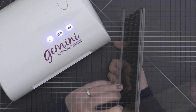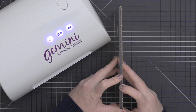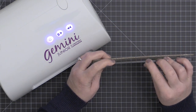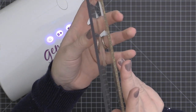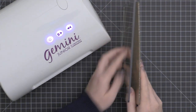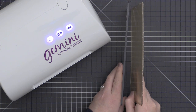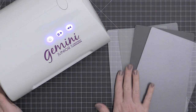Now, some people are going to ask: can I use my Sizzix Big Shot clear cutting plate with my Gemini Junior? Comparing these here, I have the Sizzix Big Shot plate on the right and the Gemini plate on the left. The Gemini plate does appear to be a little bit thicker than the Sizzix Big Shot or Big Kick plate. So I don't think you're going to be able to achieve the pressure that you need with the Sizzix plate.